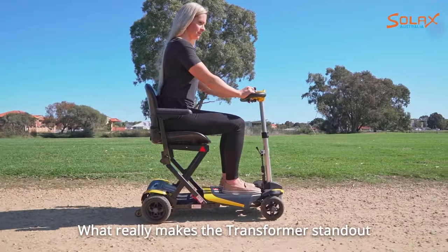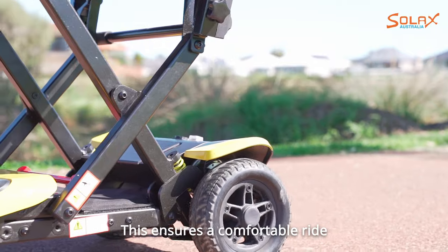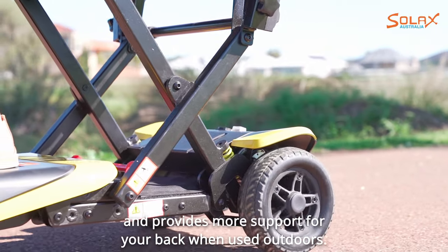What really makes the Transformer stand out is the addition of rear suspension. This ensures a comfortable ride and provides more support for your back when used outdoors.